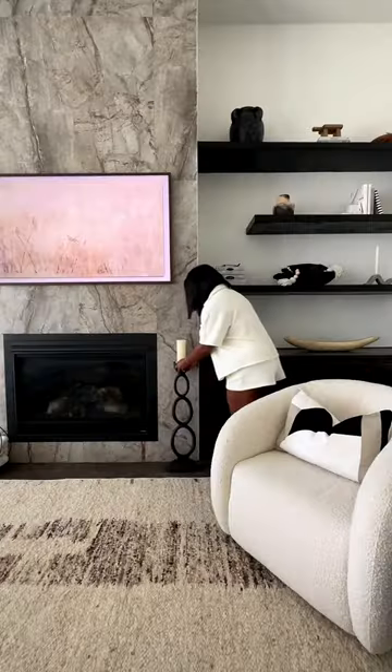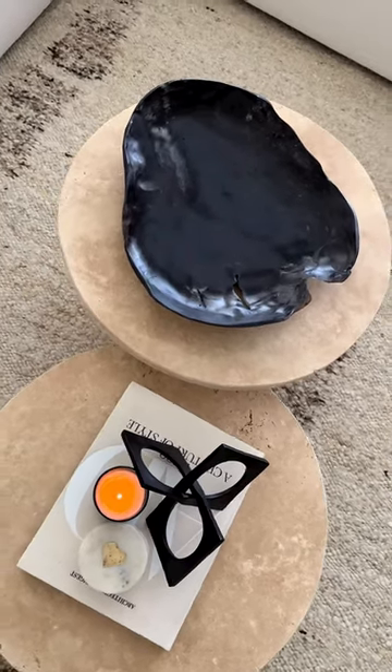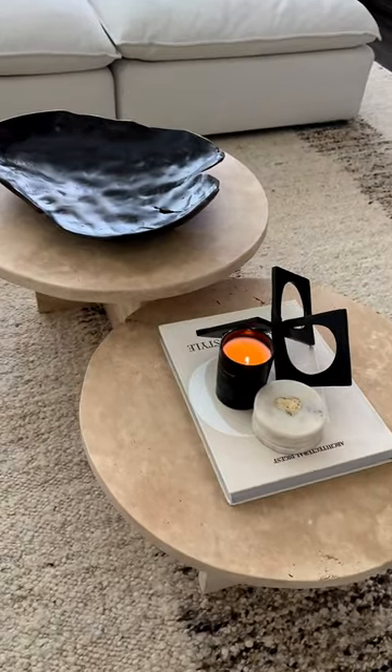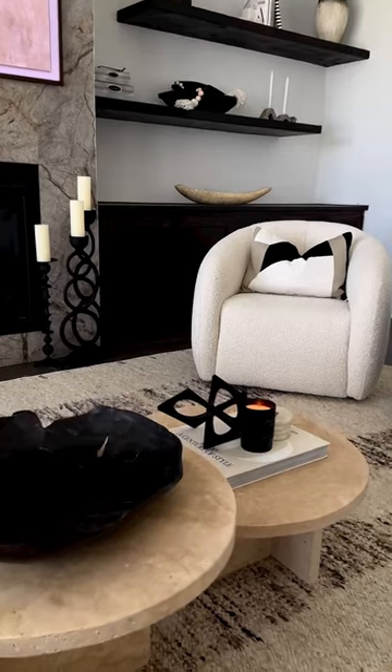My mom came by a couple weeks ago and gave me these candle holders that she's had for years. She spray painted them black for me and I put them around the fireplace. I love the coffee table so much, but I feel like they're kind of small and I need a third one — should I order it? Let me know.